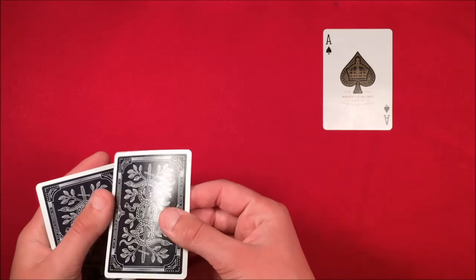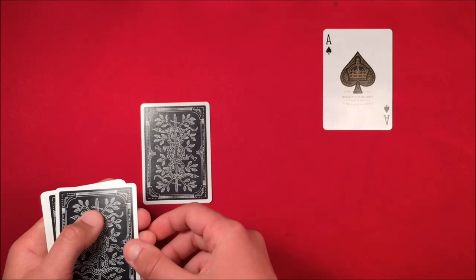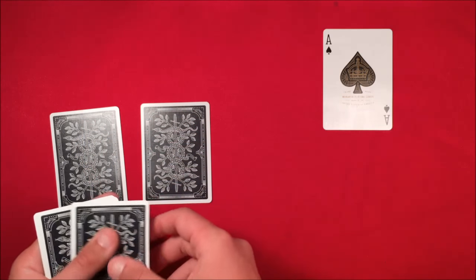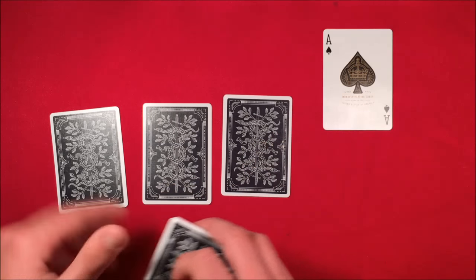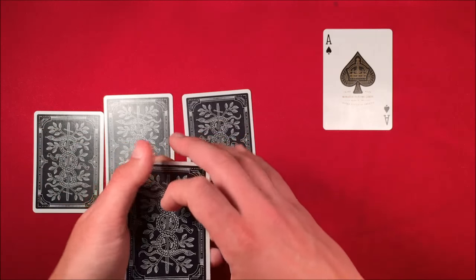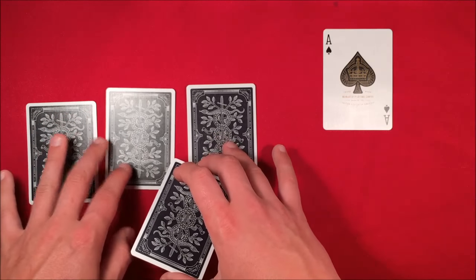You spread over the top card, which is actually an ace, and put that in the middle. You thumb over the next card — which is actually a black card — and put that to the left. Then you thumb over another card, which is an ace, and put that to the right. So you should have one black card on the left, and these two other cards are aces.